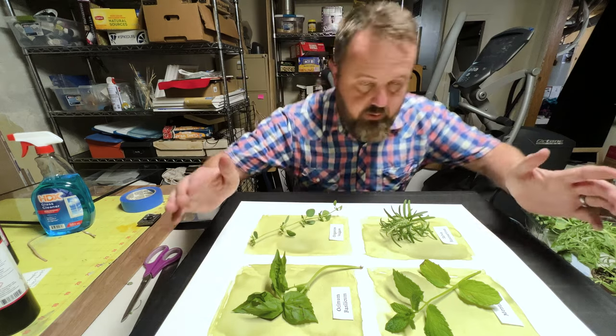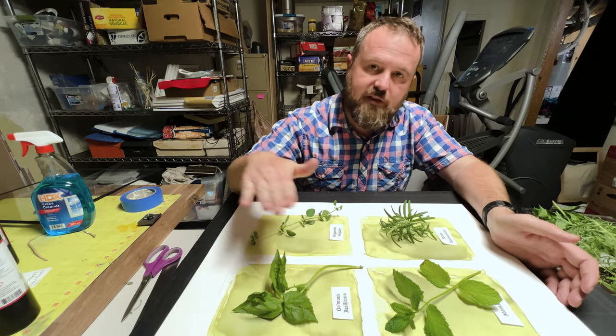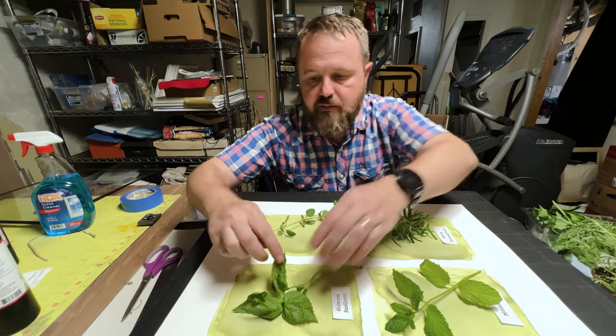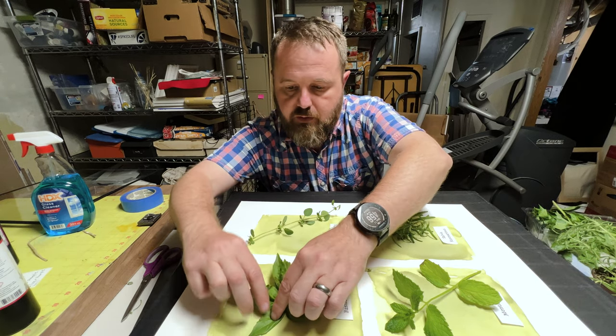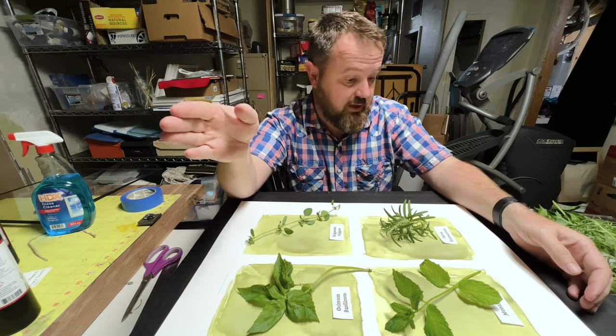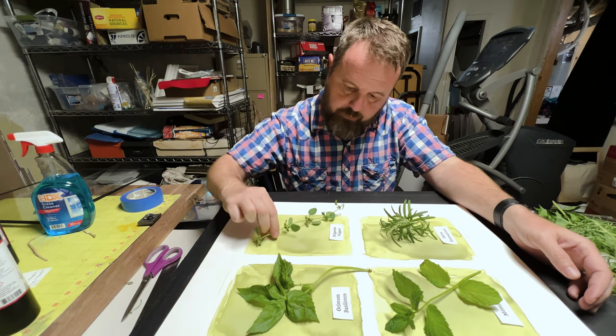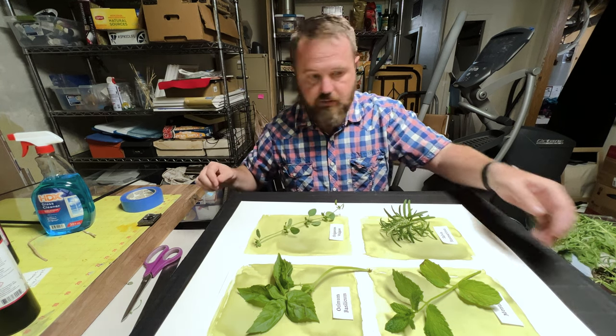This is what you call a photogram — when you use the actual object itself instead of a negative to create the image. I'm doing this for a specific reason and it needs to be done by Wednesday, so I'm kind of in a little time crunch here. So let's get exposing.